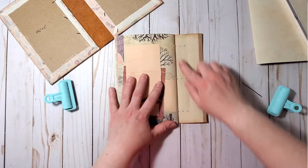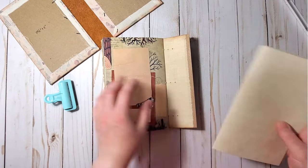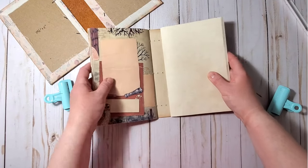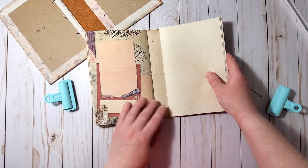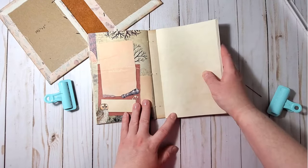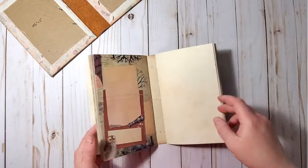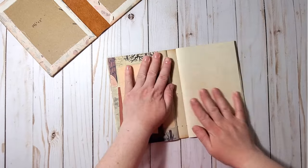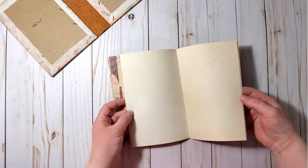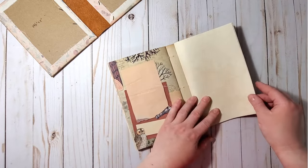Our first signature is attached to the spine. Now we can do the same with the second signature — I will sew it to the third row of holes on the spine. And our second signature is in place as well — it's already starting to take shape. I love the pages.